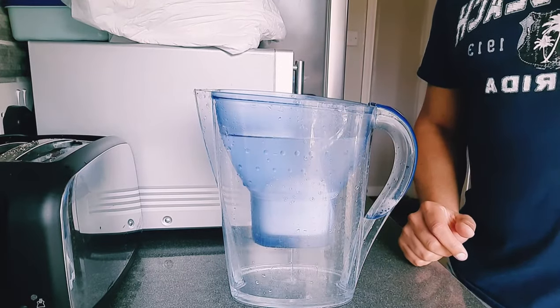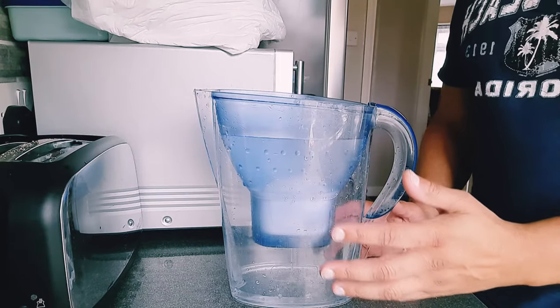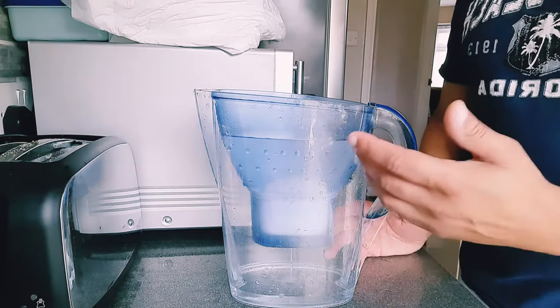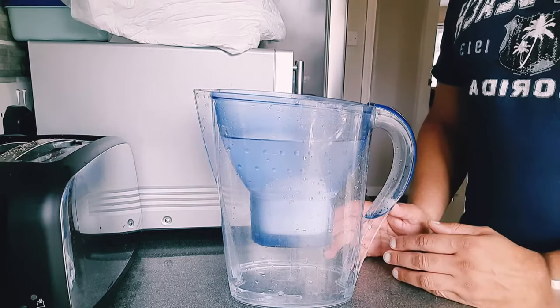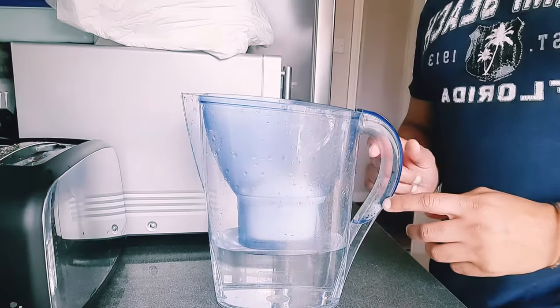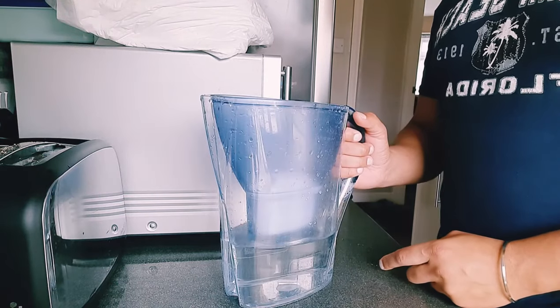So we'll do this one more time, just making sure the filters are going to be workable — no excess air. The next time we fill this up we'll have drinkable water. Once the water has dripped through, we'll empty this for one last time.